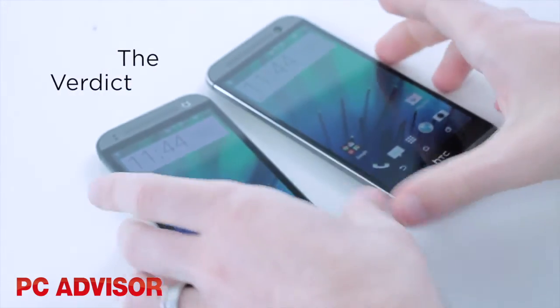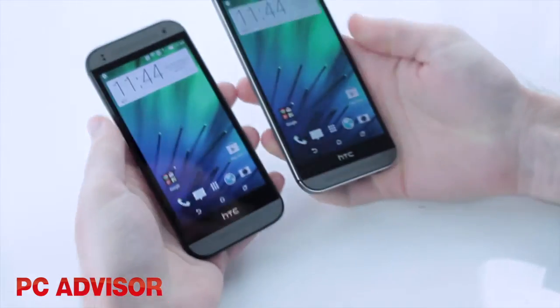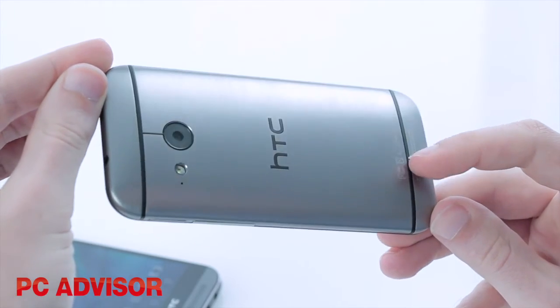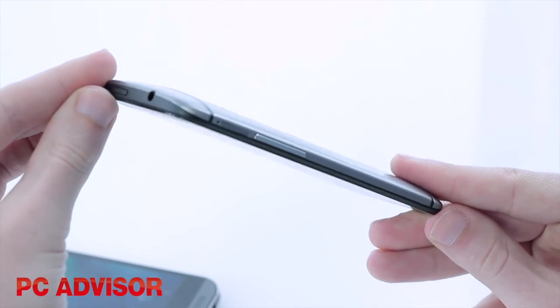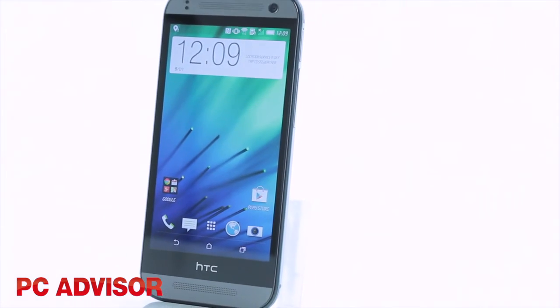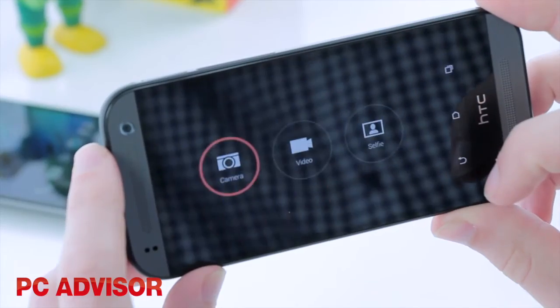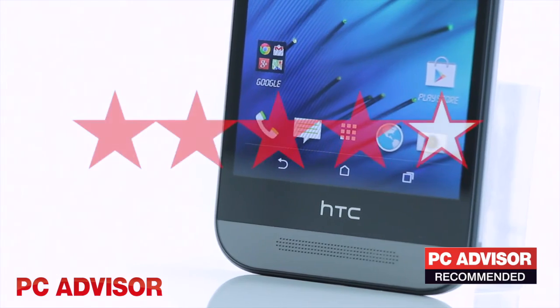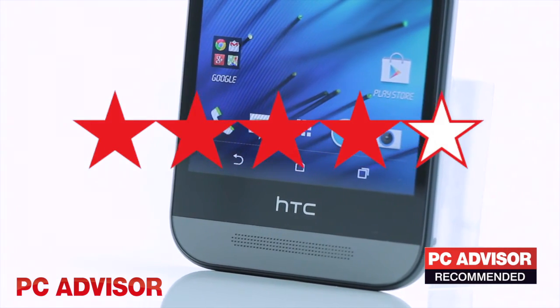The HTC One Mini 2 is one of the better examples of a mid-range version of a flagship smartphone. It has the same premium feel as the M8 with only a few downgrades, namely a lower-res screen and no dual camera or IR blaster. The camera is a little disappointing but good performance and software balance things out. We award 4 stars and our recommended award.